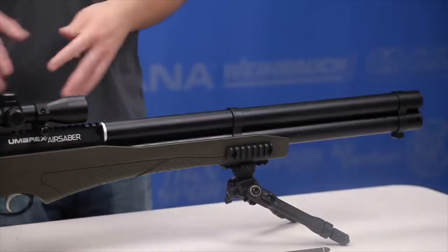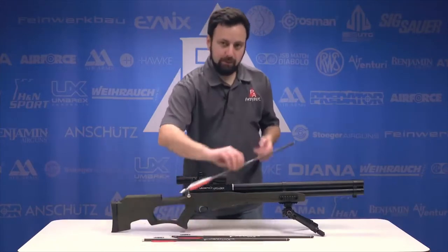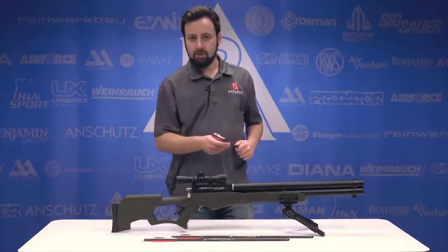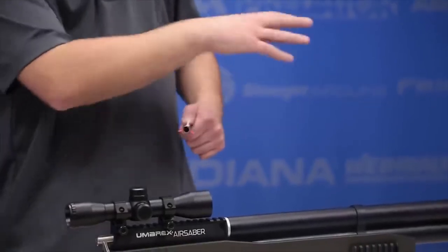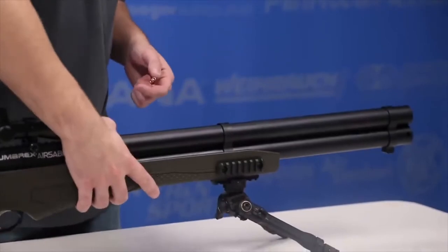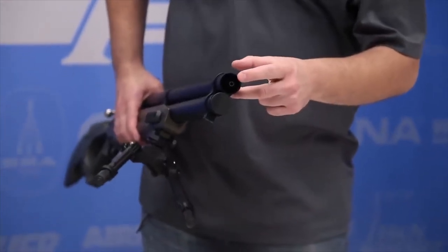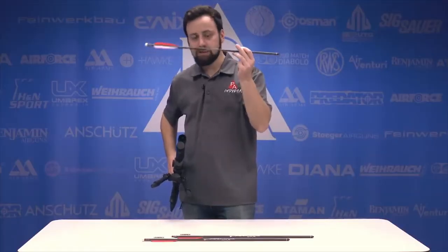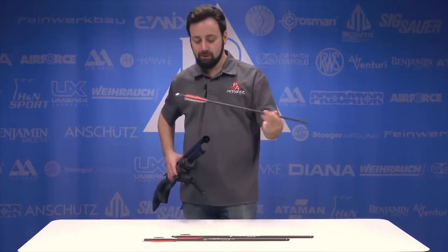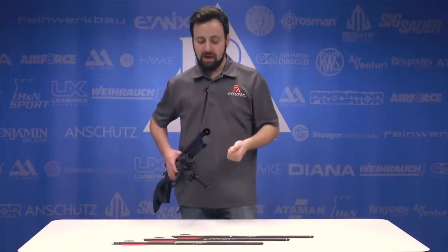Starting at the front of the gun — this is a PCP, pre-charged pneumatic. This is a faux shroud that really just acts as a barrel protector. The arrows are hollow at the back, very similar to what we saw with the Benjamin Pioneer Air Bow and the FX arrow-firing guns, in that the arrow slides over a kind of inner barrel inside that shroud tube. You can take the field points off and mount a broadhead — threads right in, very easy. The air pushes from the front of the arrow, so this is going to fly straight with no archer's paradox. It should prove to be pretty accurate assuming it puts out a consistent amount of air every shot.